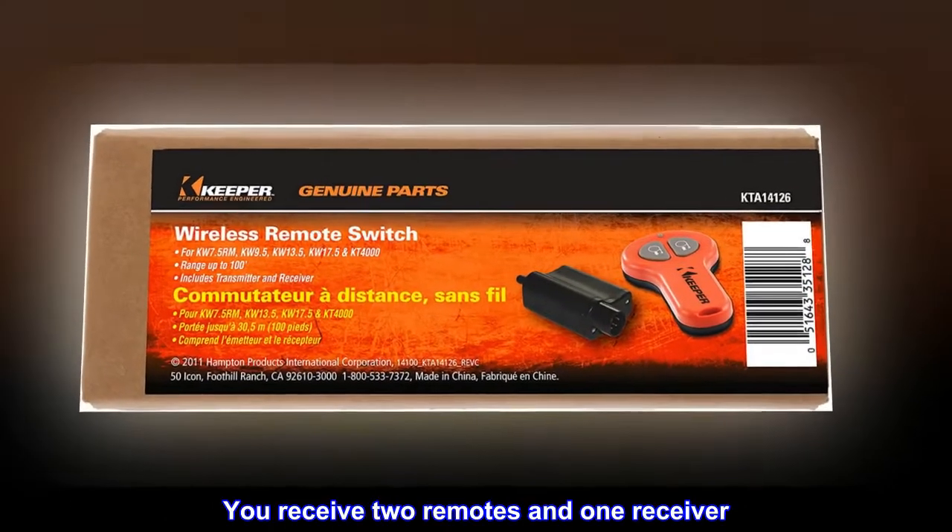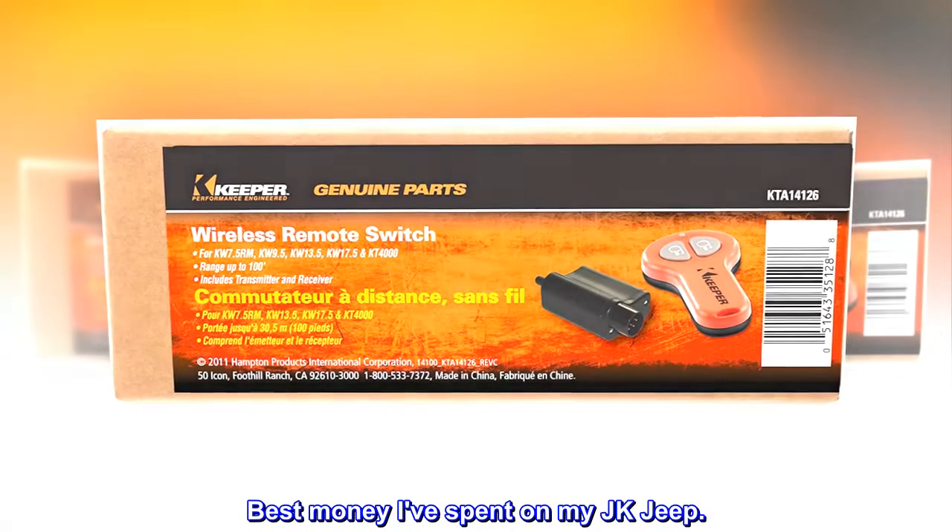You receive two remotes and one receiver. Best money I've spent on my JK Jeep.